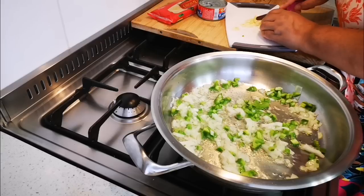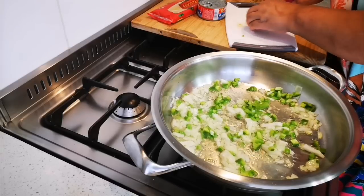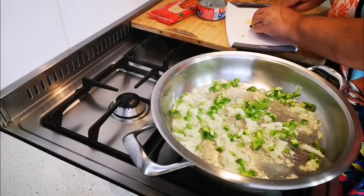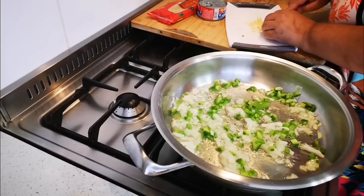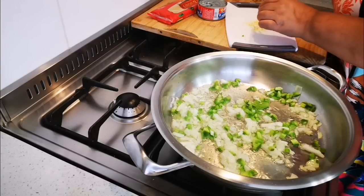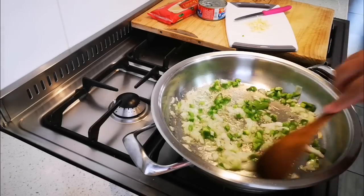Today guys, it's the third of January and today is Tuesday. I made a video yesterday and said it was Tuesday — I only realized in the afternoon that it was Monday. I am the Cinderella!